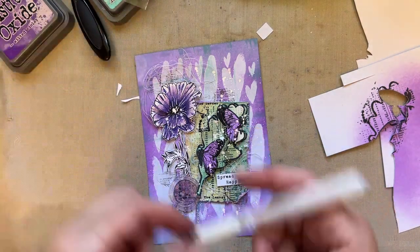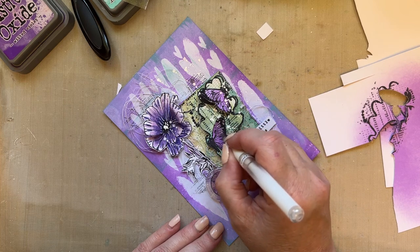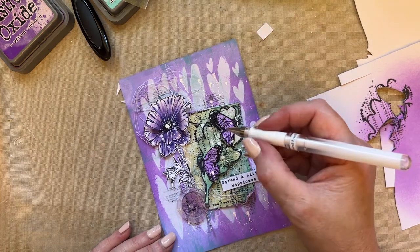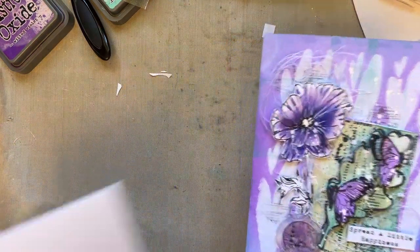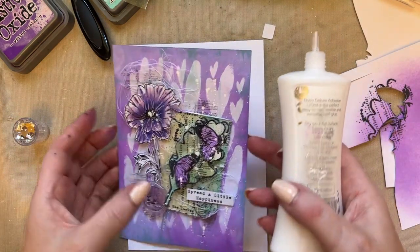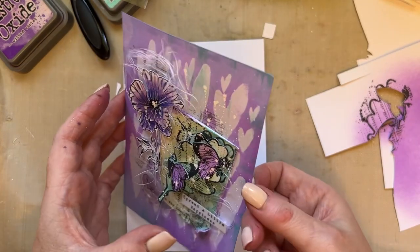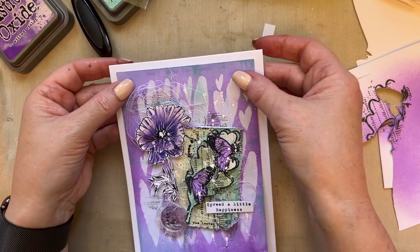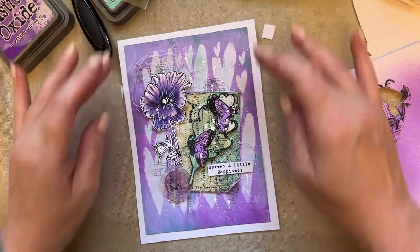I'm going to add that to my white 5x7 card mount. So we've created a card that I'd planned to create, and then a card that I didn't plan on doing but then inspiration struck and it's like — let's go with two cards!